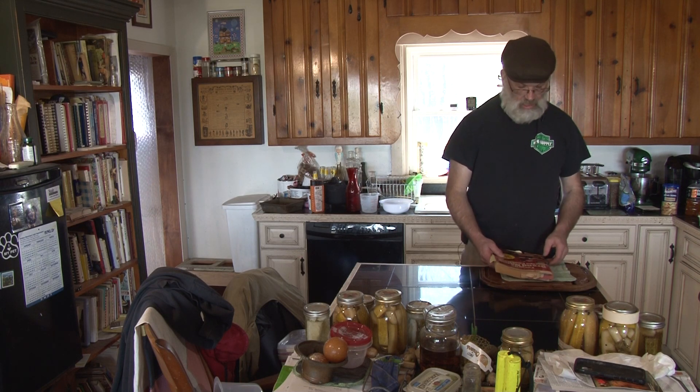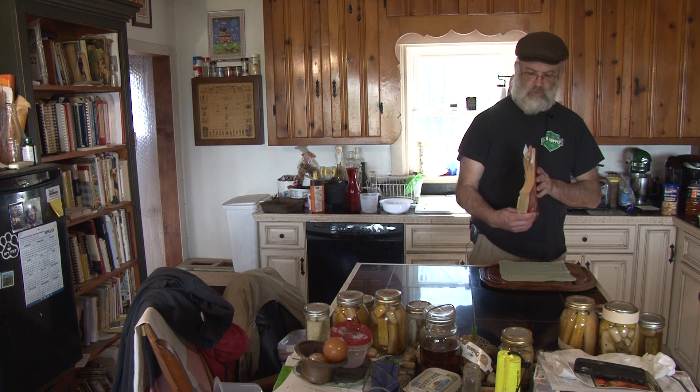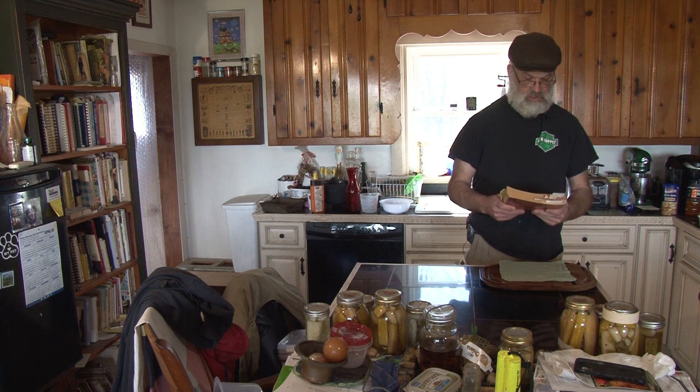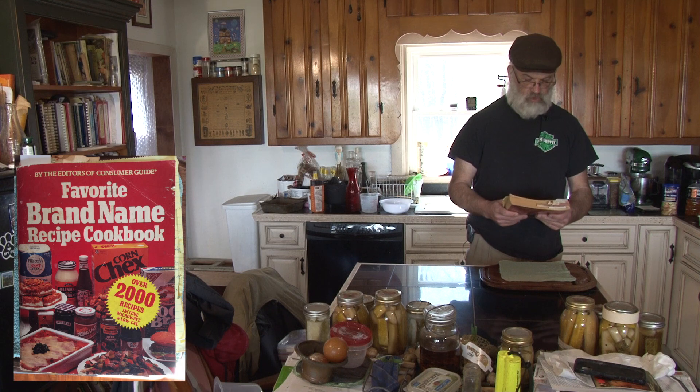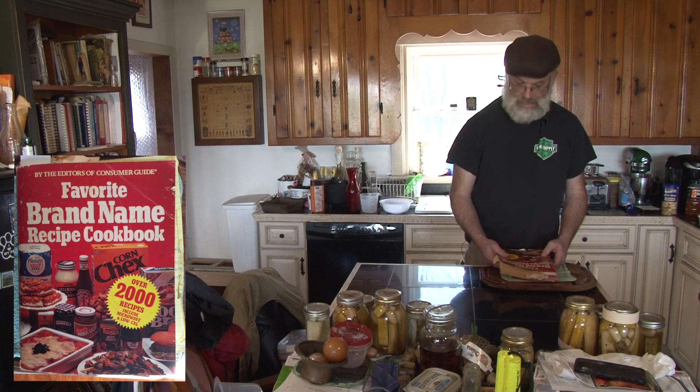Today on Mom's Cookbook Collection, we're going to be using another one of Mom's well-bookmarked cookbooks. This is Favorite Brand Name Recipe Cookbook by the Editors of Consumer Guide, Copyright 1981.